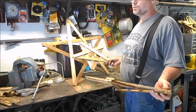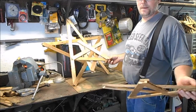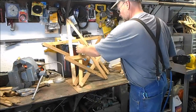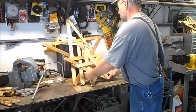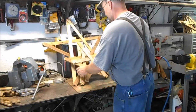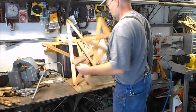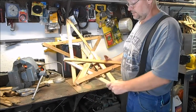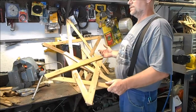Okay, we got three sizes. My wife wasn't happy with one size — she had to have three different sized stars. So we got the big one, the medium one, and the small one. We got all the little ones made and we're gonna make a bunch of the medium sized ones.